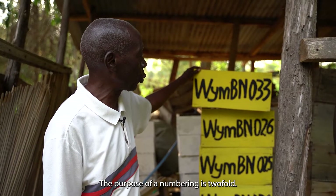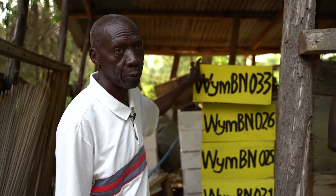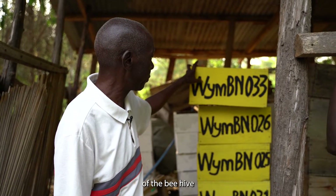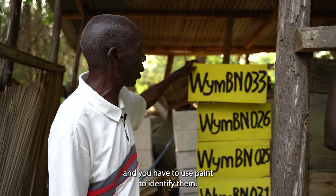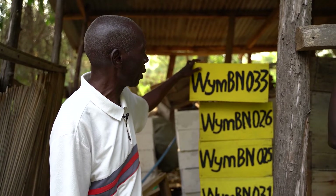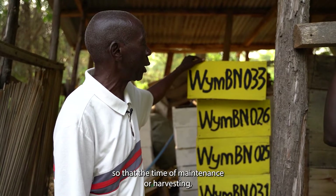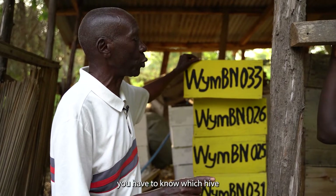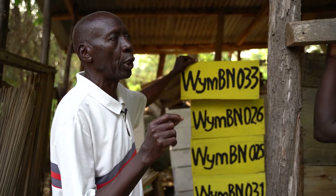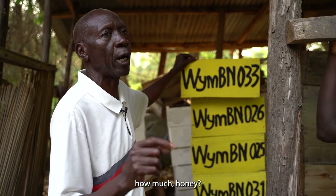The cleaning process goes on until you fill the whole box. The purpose of numbering is twofold: number one, to identify ownership of the beehive — you have to use paint to identify them. Number two, to give them numbers so that at the time of maintenance or harvesting, you know which hive has which problem or which hive has yielded how much honey.